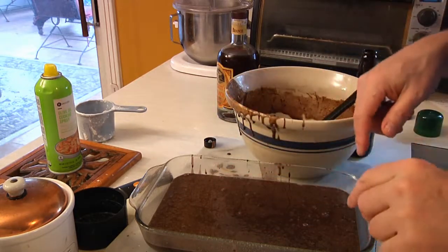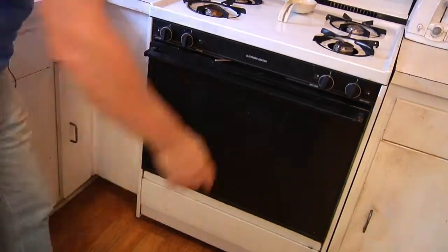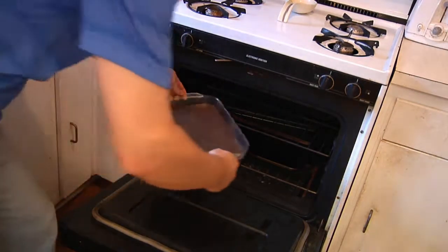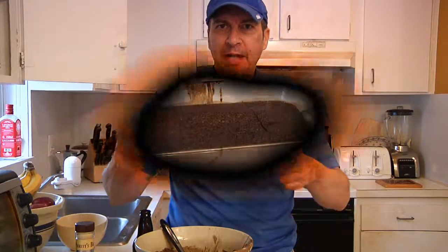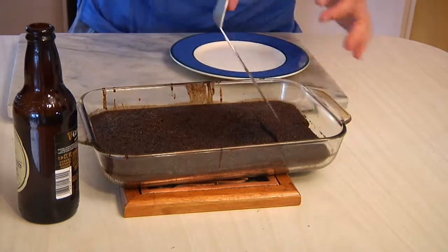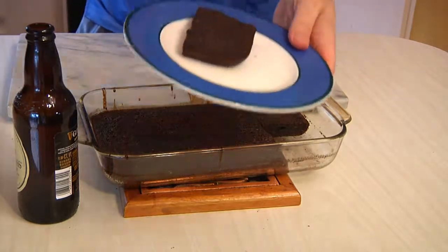Then we're going to transfer this into a 350 degree oven and let it bake for about 35 to 40 minutes, or until you can stick a toothpick in it and have it come out clean. Stand by your brownies — tell everyone you saw them first on Man Cave Munchies. Thank you.